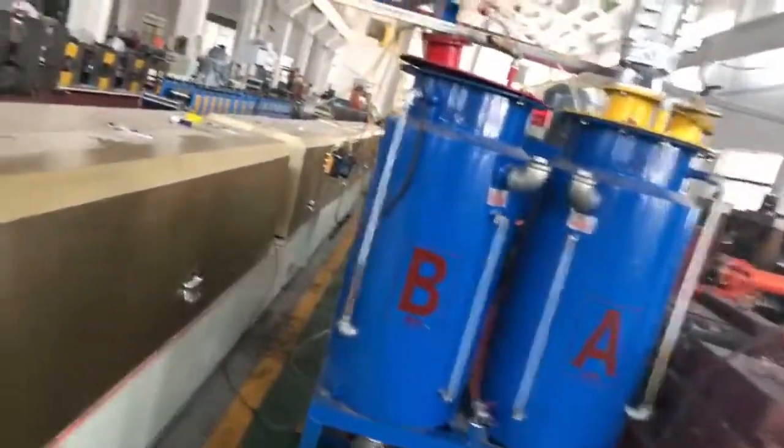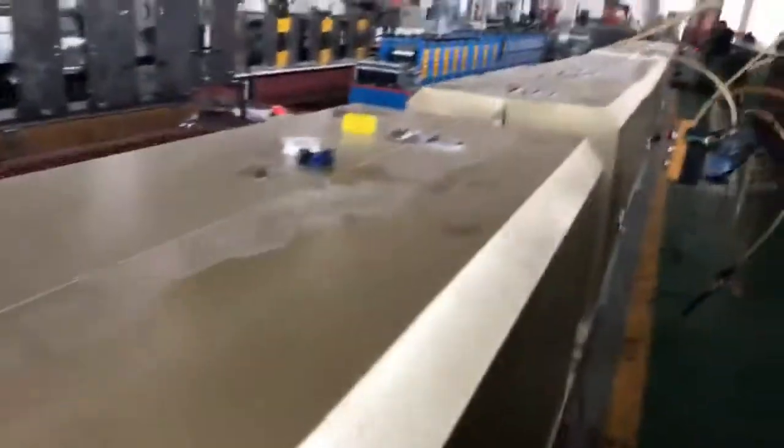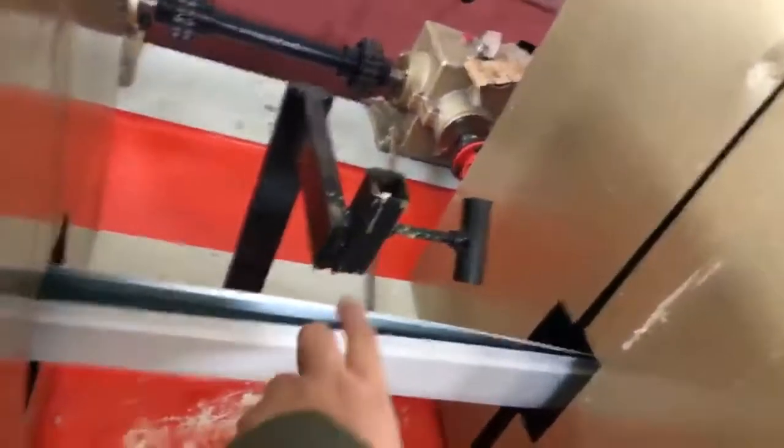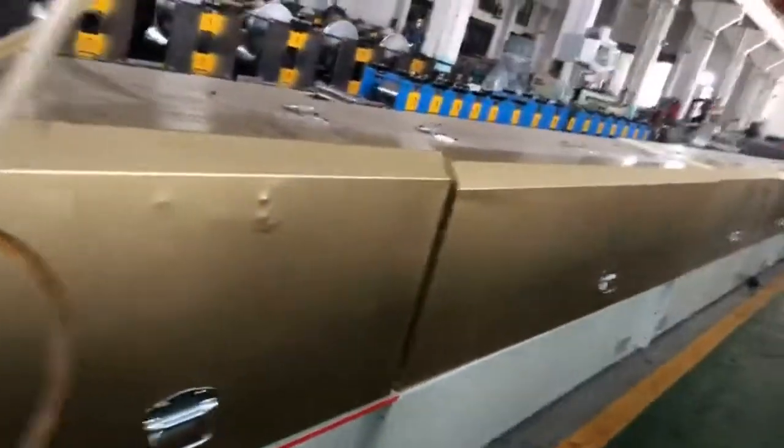And this is the foaming machine. Hereby we go into the foaming. This is the foam gun. We put it here and the foaming will put it inside. But now the machine is on the adjuster.